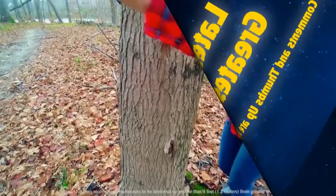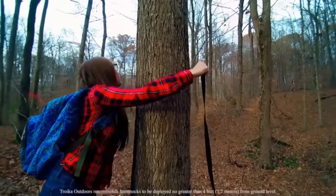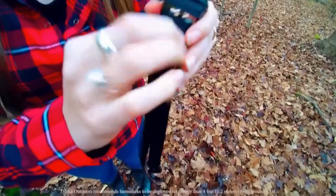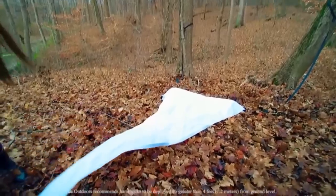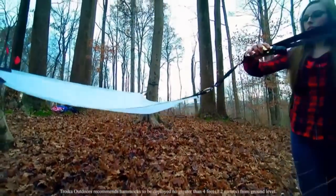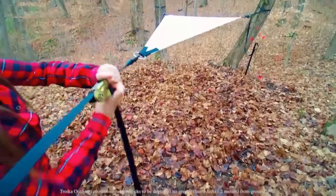I'd like to introduce the new Troika Outdoors hammock. Our patent-pending design brings simplicity and elegance together, creating a new way to enjoy the great outdoors. Our waterproof, stackable hammock is engineered to double as a rainfly or sun shade. Two large support rings provide an easy way to keep your gear off the ground and away from the elements. The hammock itself weighs less than a pound, has a workload of 250 pounds, and a breaking strength of nearly 700 pounds of distributed weight.